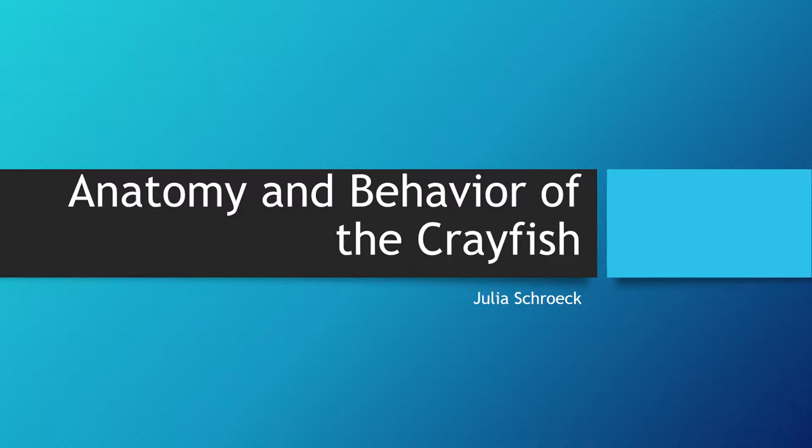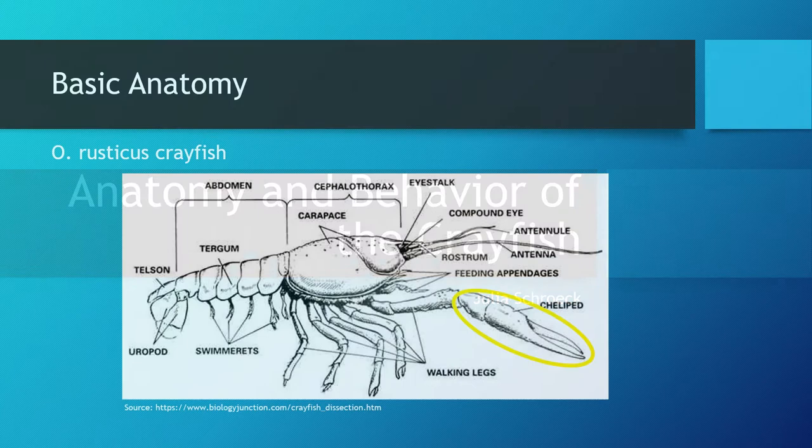Hey everybody. In today's lecture I will be discussing the basic anatomy and behavior of the crayfish. For the behavior of the crayfish I will be focusing on their molting and mating behaviors in addition to their social structure.